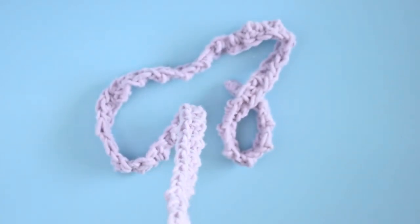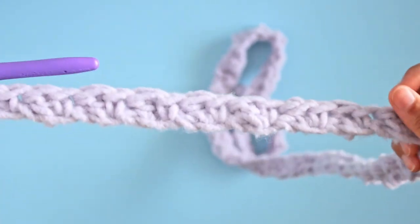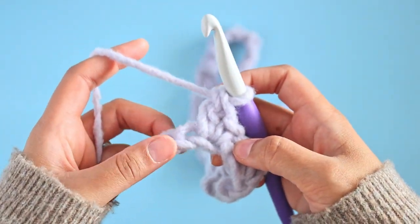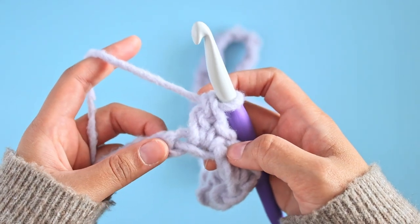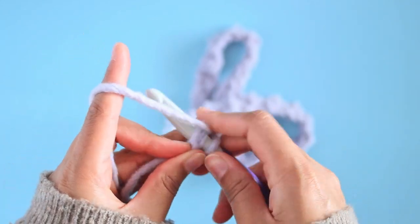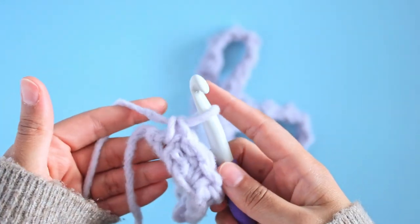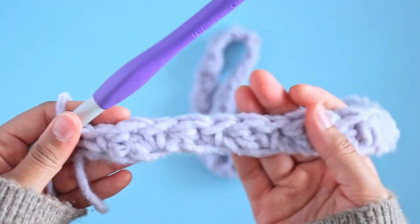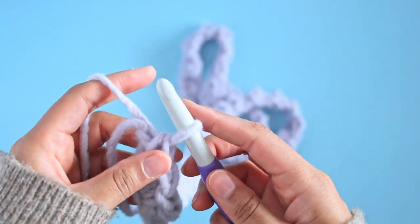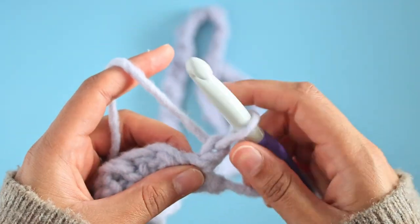Now here we are at the end of the row. This is what it looks like so far. All that's left to do is work a single crochet into our last space right here. So we're just going to insert our hook and work a single crochet as normal. Now you can take a look at how this first row is coming along — it's only one row but it's pretty thick already and it just looks lovely. So we're going to chain one and turn our work around to work our second row.